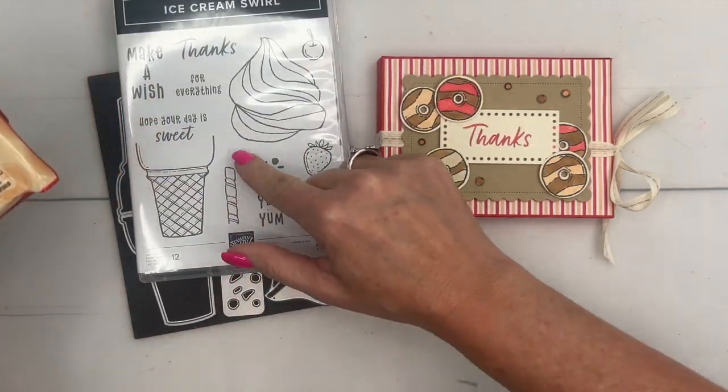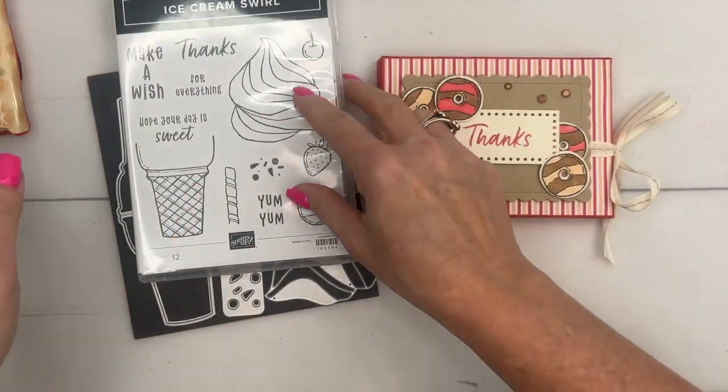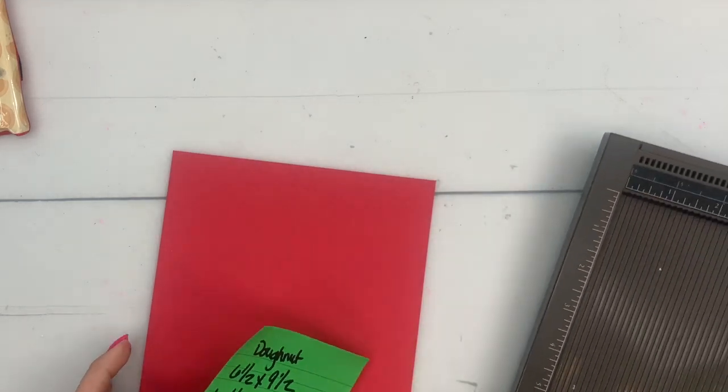I'm going to show you how to make the box. This box is for the king-size Kit Kats — the only size I've seen this Kit Kat in. I'm sure they'll come out with different sizes, but that's all I saw.